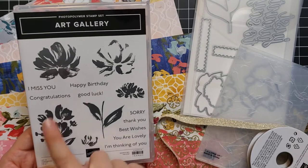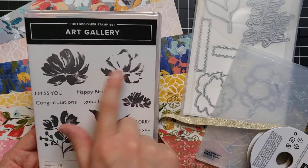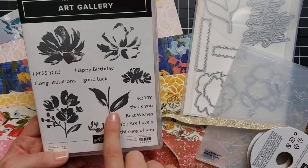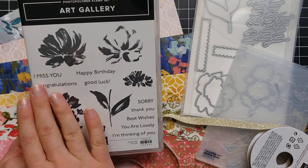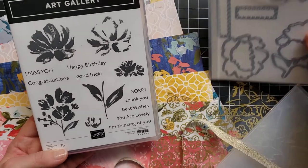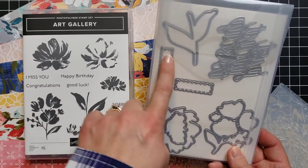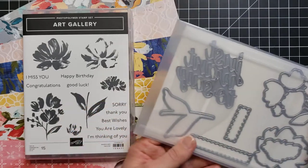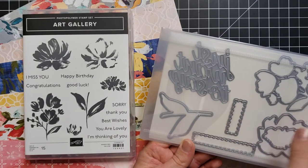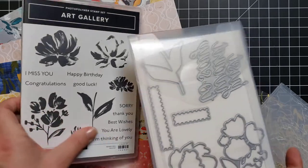The stamp set is called Art Gallery. It's a two-step set, so you can stamp this part of the flower and then come back with a darker color and add the highlights to it. Same thing with this flower — here's the piece you can add highlights to. And then there's another flower, a leaf, and some really nice little greetings that cover many different occasions. When you match this up with the die set, we have pieces for the flowers and leaves, and a die that says 'Just Want to Say' — then you can add 'Sorry,' 'Happy Birthday,' 'Good Luck,' and more.